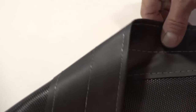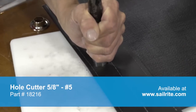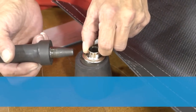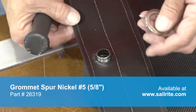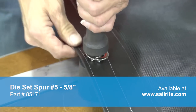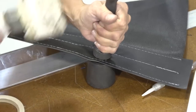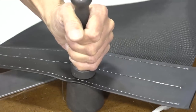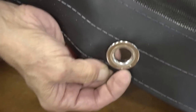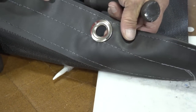Now we're going to install a number 5 spur grommet. To install any spur grommet, first punch a hole in the material, then place the male portion on top of the anvil, the female portion on top of that, and hit the tool with a heavy mallet — preferably a dead blow mallet or the mallets that Sailrite sells. If you use a standard hammer you need to give it a few extra blows, especially for a large grommet like this number 5. That's typically all there is to installing a taped edge, especially for a trampoline.